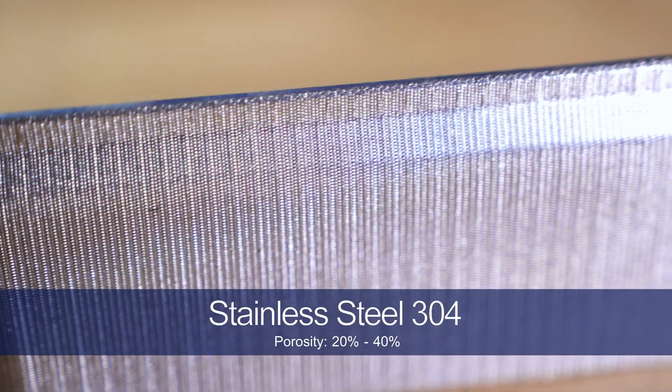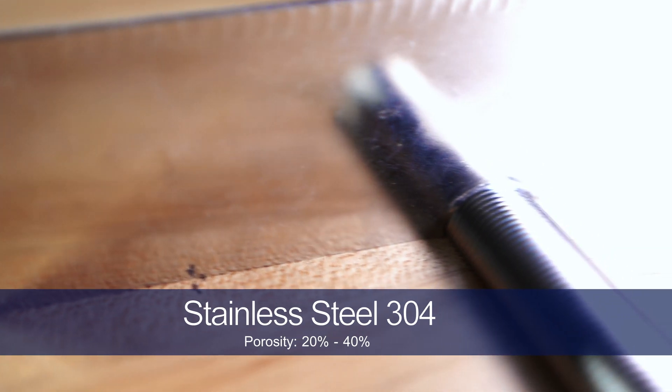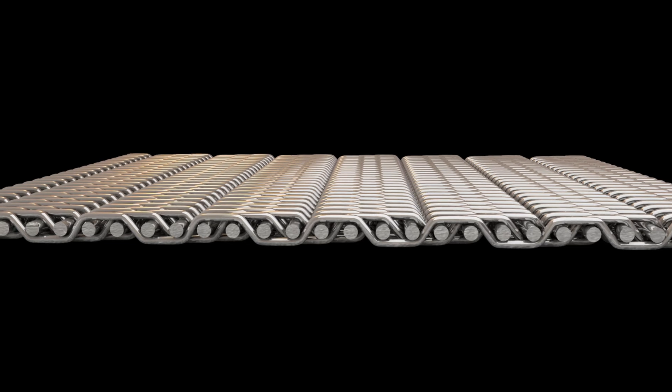Ply mesh is typically constructed out of stainless steel 304, and has a porosity of 20 to 40%, depending on the specification of the aeration pad. The individual layers are constructed with either square mesh, mini mesh, or a combination of the two, providing maximum customization.